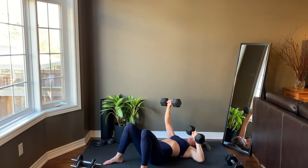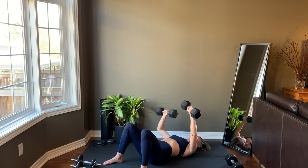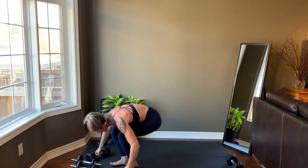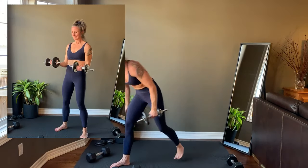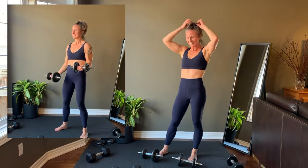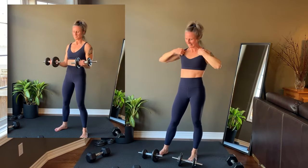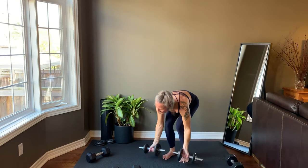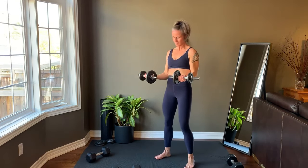Last rep on each side before standing up for a curl with ISO hold. Bring both elbows to 90 degrees. Lower and curl back to 90 on one side, and then alternate sides. Get set up, we're starting right now.